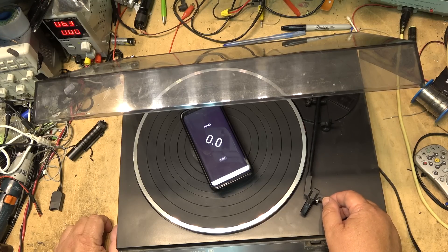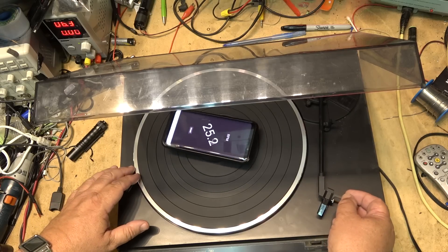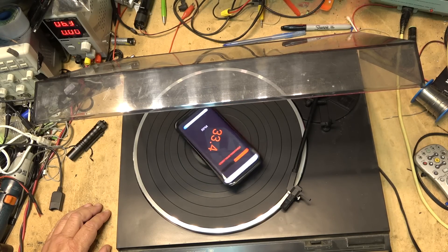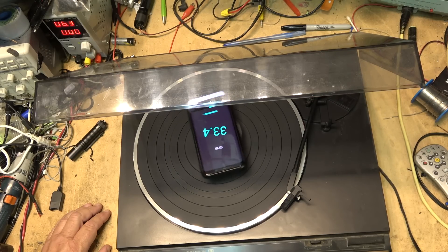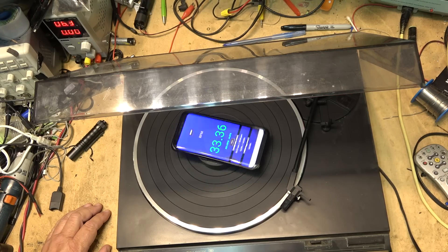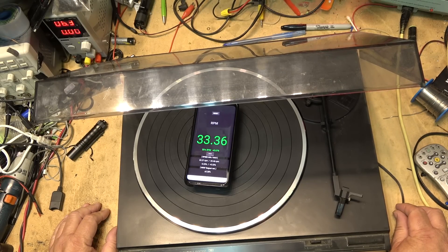Okay, it's set for 33. That's looking pretty good actually. Start the turntable and now it's going to measure your speed. We have a wow of plus and minus 0.28%, which is not bad — respectable for a cheap turntable like this.